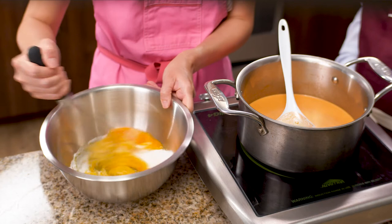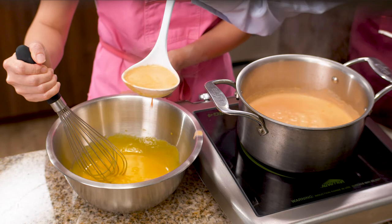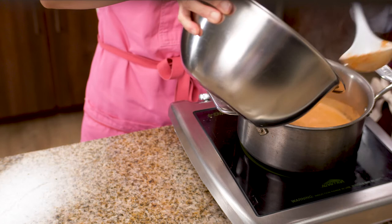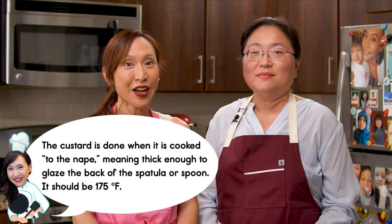Now it's time for us to make the ice cream base. The technique we are using is called tempering. The reason we have to temper the ice cream base is because if you don't temper, you will cook your egg yolk — you don't want scrambled egg in your ice cream base. As you can see, I am whisking my egg yolk with the sugar until it's pale yellow. We call this ribbon stage. Now Chef Yen is ladling the cooked cream to my egg yolk, and I still continue to whisk. Don't stop whisking. After half of the cream is with my egg yolk, it's time to pour the ice cream base all back to the pot. We cook it until 175 degrees. We call this nap stage.